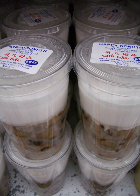Chè thưng: name translates to 'combo dessert' in Vietnamese. One version is made from dried red jujube, peanut, and dried Auricularia auricula-judae fungus, while another is made from taro, cassava, green bean, seaweed, and water chestnut.